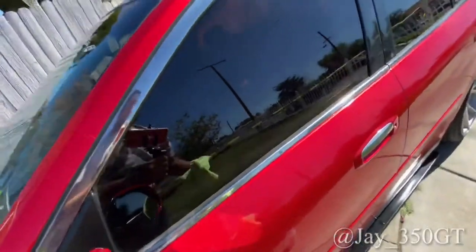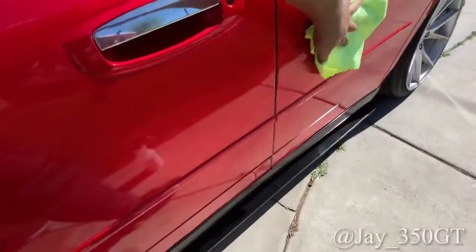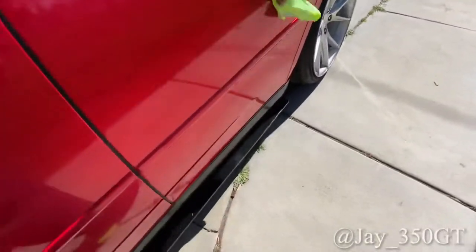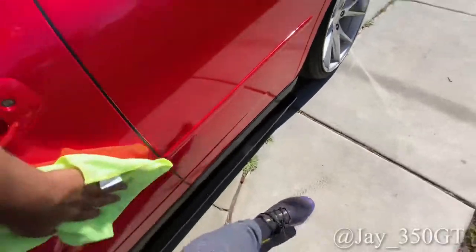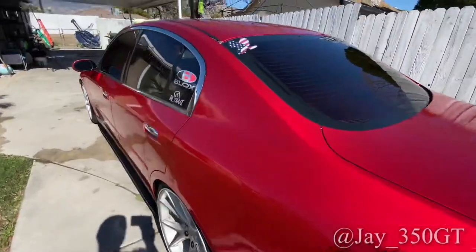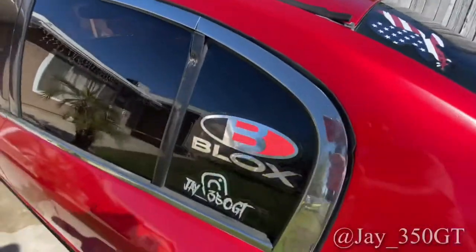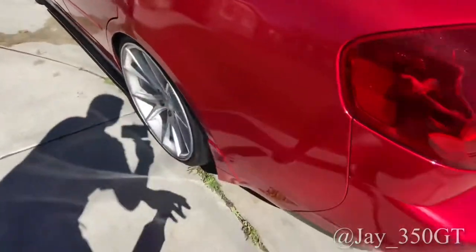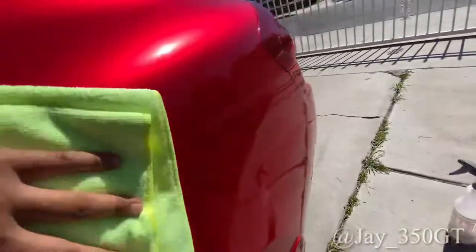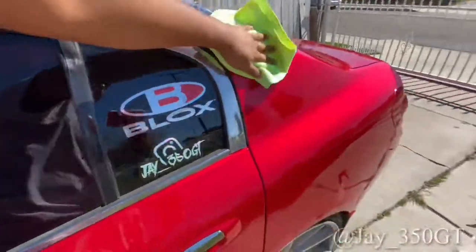Yeah, let's get all that off. If you guys are new to this, make sure to subscribe and hit that like. Show your friends who have a gloss vinyl finish on their car to get some wrap detailer by Chemical Guys. Back on to this panel — I got my American Eagle sticker. Let's go ahead and spray this right here. As I'm wiping down, she's looking hella shiny — and what's cool is that it protects your vinyl too.